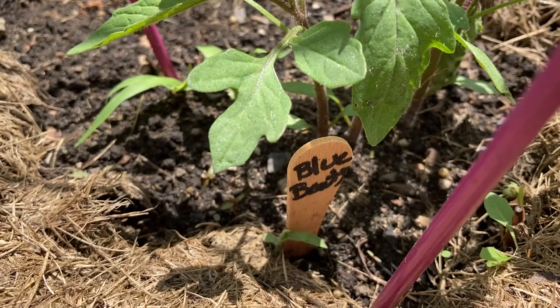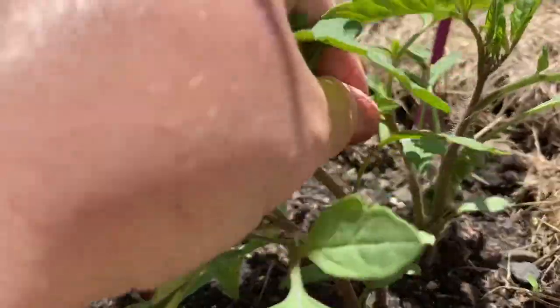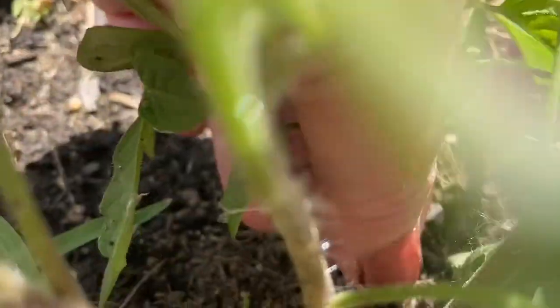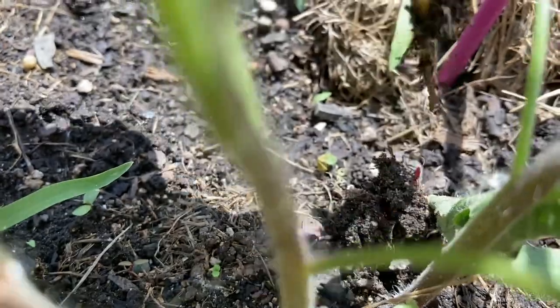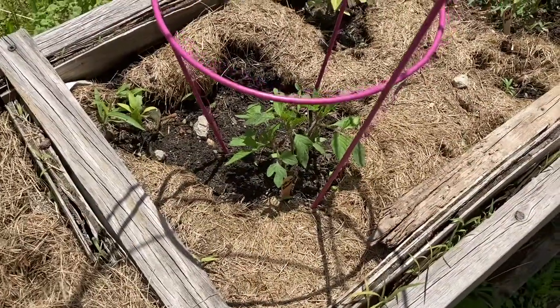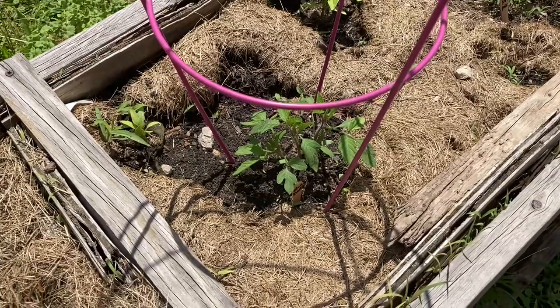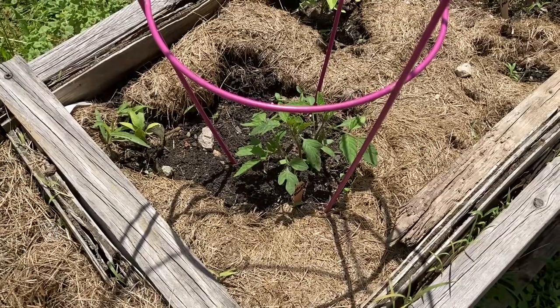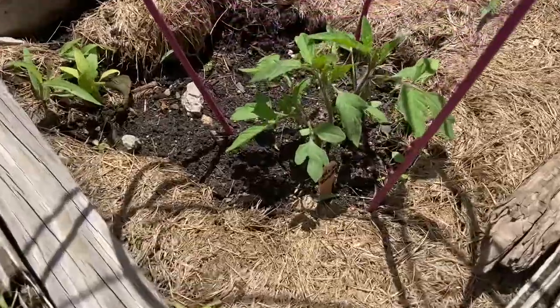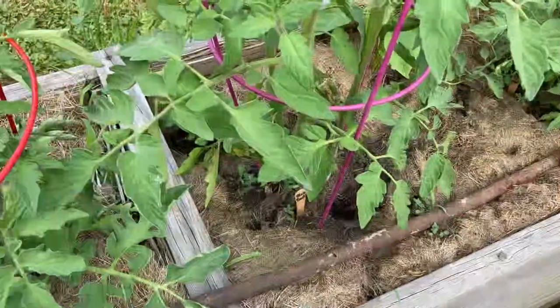Today is June 10th. I'm in northwest Ohio, zone 5, and we're looking at this blue beauty tomato that I started from seed. There are four of them in here, but this one in the back looks the smallest, so I'm gently going to pull that out. Now I just have three stalks. I have grown this one before — my mom bought these seeds for me as a Christmas gift. I was going through a divorce and may not have given it a proper shake, so I'm going to give it another go.